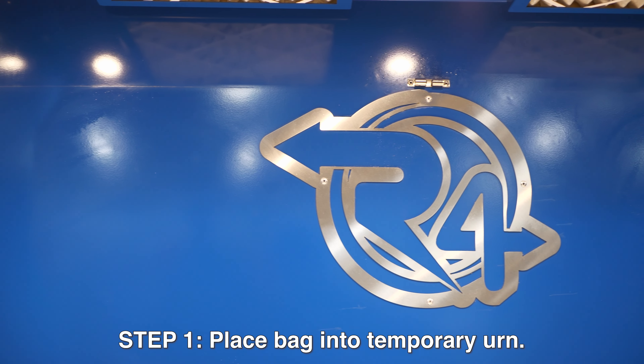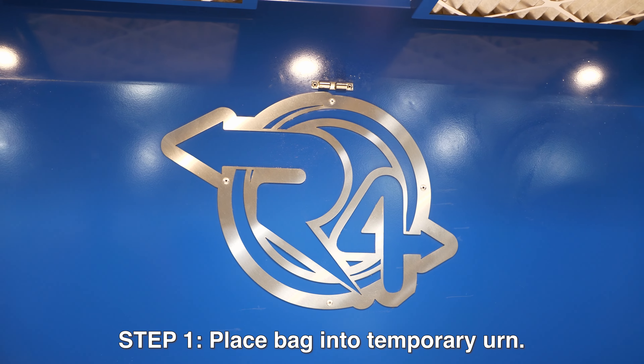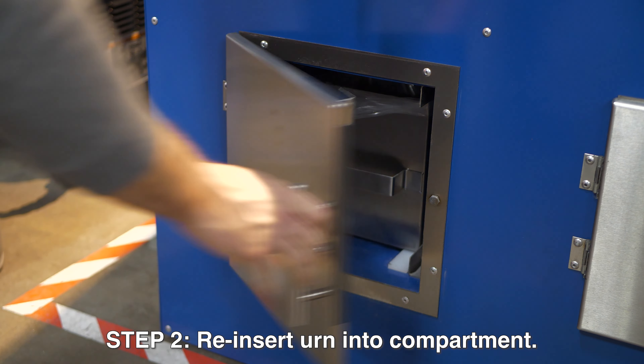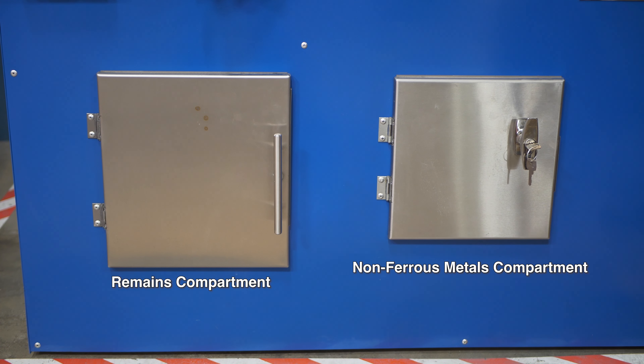The next thing we're going to do is put our plastic bag in our temporary urn, reinsert into the guided rails, close the door, and we're ready to process.